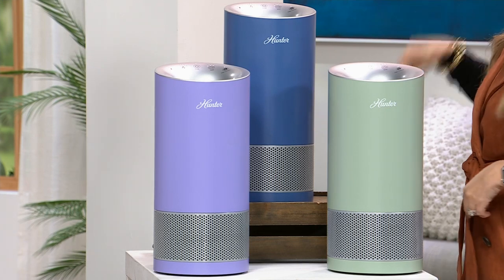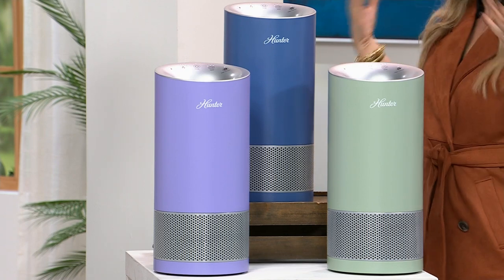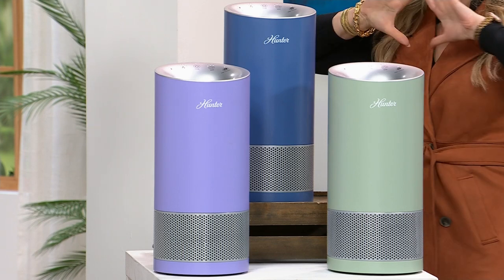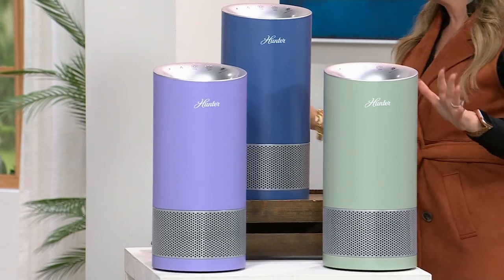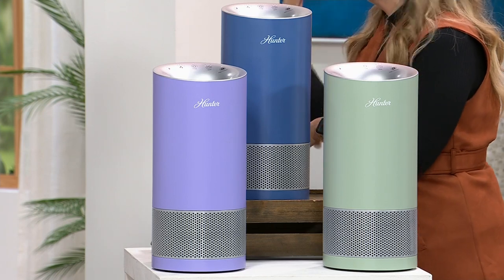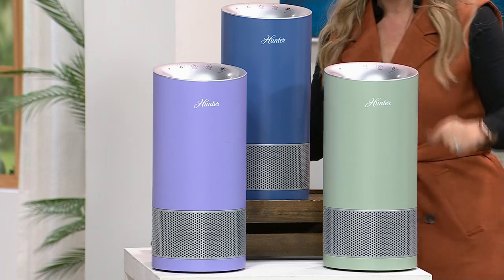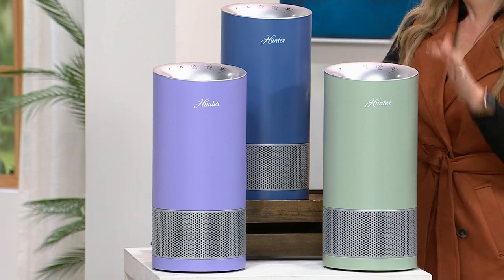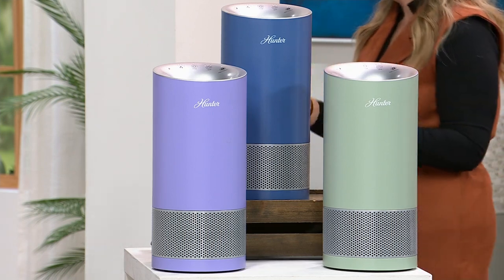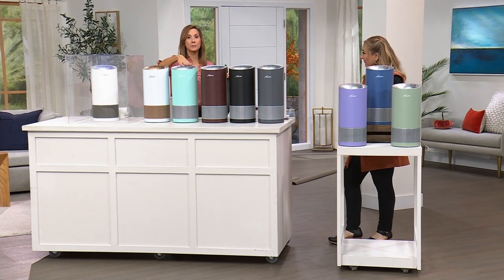My daughter has asthma and I've been using air purifiers since the 80s. A doctor in New York City told my parents she needed an air purifier. Back then they were $500 to $600 — wildly expensive — and the filters cost almost as much, $200 to $300. But just like you don't have the same cell phone you had a decade ago, the technology has gone up and the price has gone down.